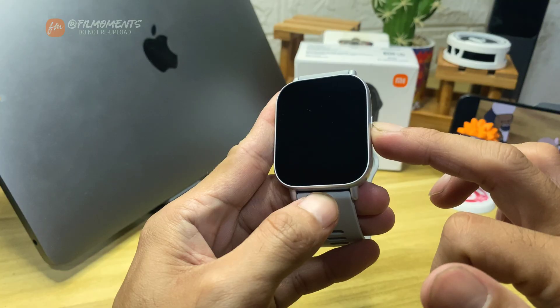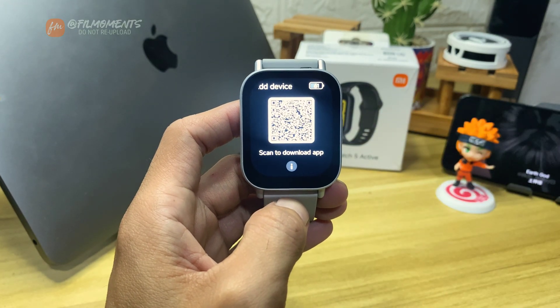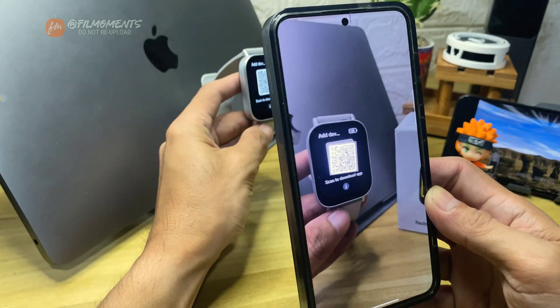First, press on the side button to turn it on. Now choose your language. Now you see this QR code — go ahead and scan it on your phone.